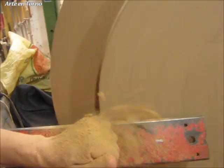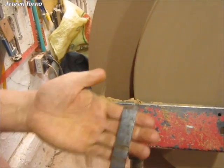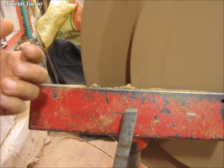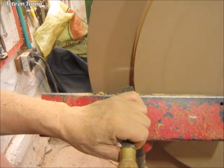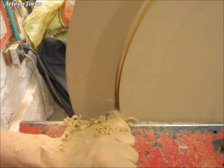Mira como estoy trabajando con un sesgo. Ese sesgo es de tres cuartos, puede ser de una pulgada, puede ser un formón de filo recto, puede ser un escoplo. Y mire como siempre cojo de una cara hacia la otra cara. Y observe como la pieza va quedando centrada.